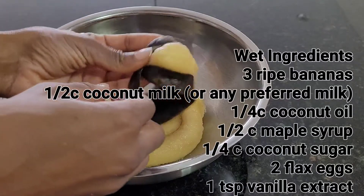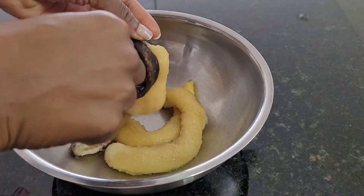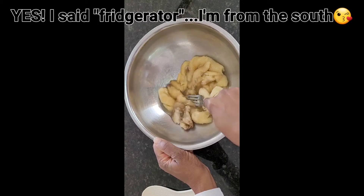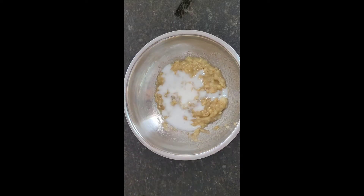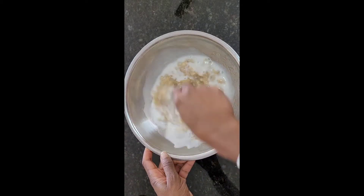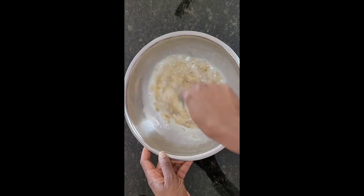As you can see I used very ripe bananas. These bananas were on the ripe side so I just put them in a ziploc bag and kept them in the refrigerator. For my wet ingredients I'm using three very ripe bananas. The riper the banana, the sweeter the flavor.